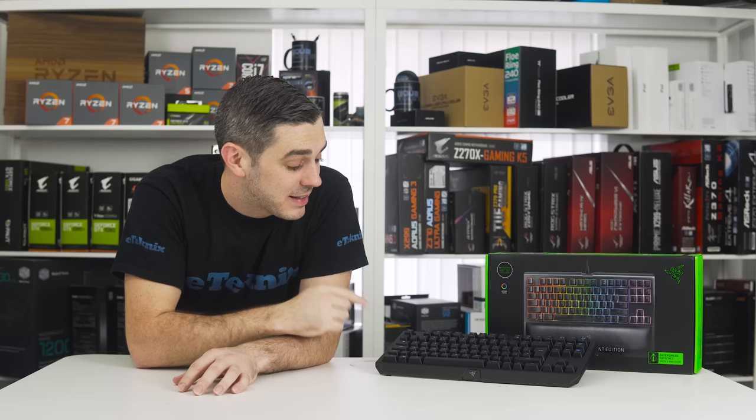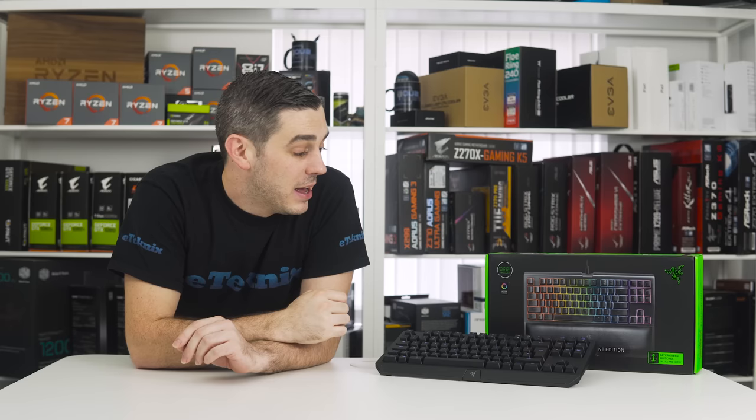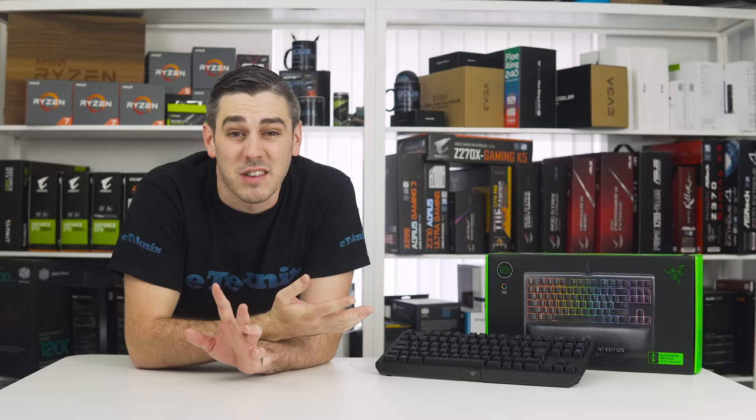As you can see, it's a very, very small keyboard, but don't let that put you off. You're going to find that this is going to be extremely great for competitive gaming and general day-to-day stuff. And to be honest, it looks absolutely great. So let's jump straight in and have a look at the Razer Black Widow TE Chroma V2.